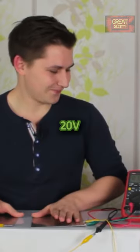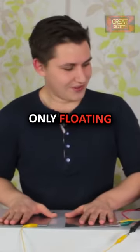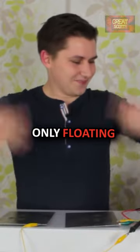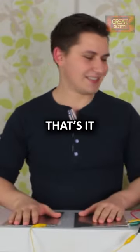Okay, 20 volts. Oh, Jesus. So as you can see, my hands are only floating above the aluminum plates. 20 volts, that's it.